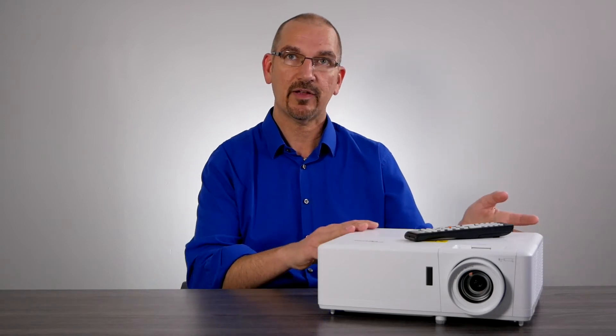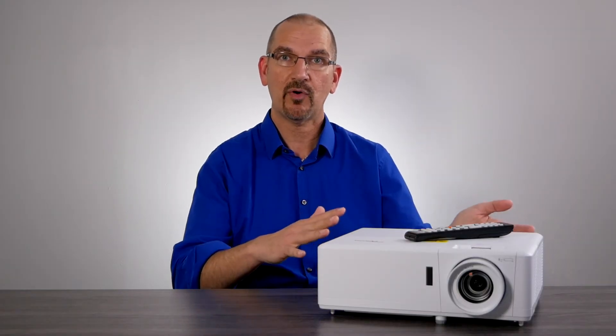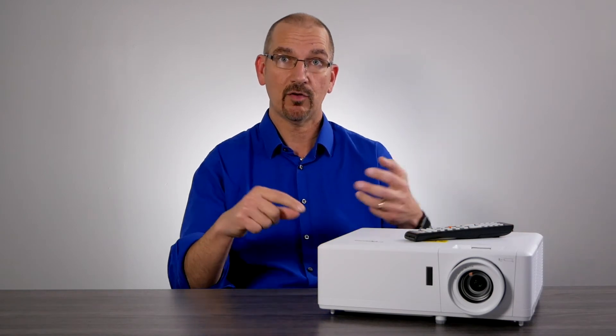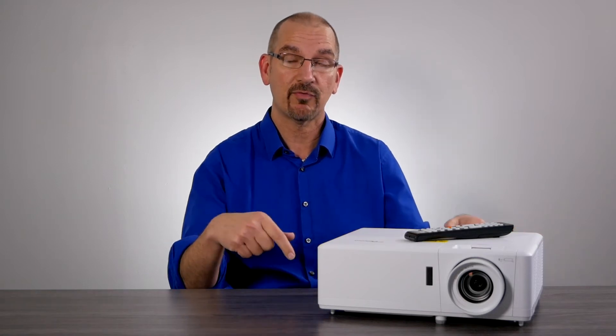This thing has placement flexibility — it's got 16% vertical lens shift and the ability to show content in portrait mode. It's got 24/7 operation and Crestron RoomView capability, so if you have this thing remotely managed, it supports HDR. It is a 1080p projector, but it does accept a 4K signal.